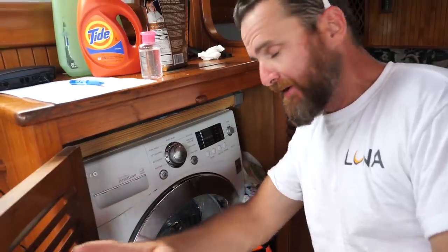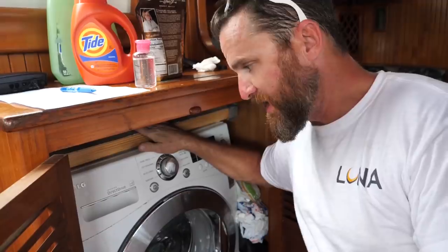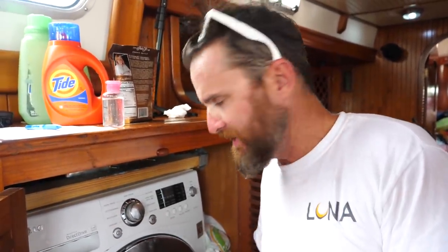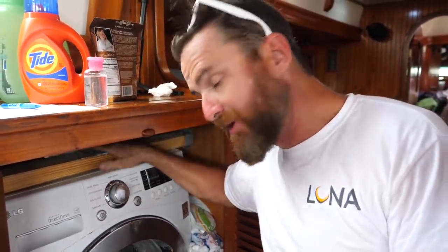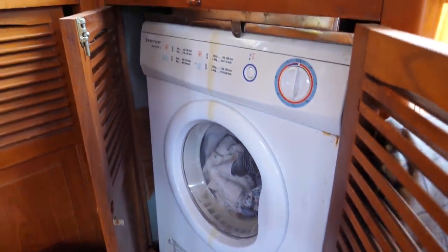Related to water and living is something that's a rarity on a boat — a washing machine. It only runs when we're on shore power or the generator, but it's really nice to have. It does use a lot of water, so we try not to use it when we know we'll be at sea for a long time and need to conserve. Amazingly, we also have a dryer.